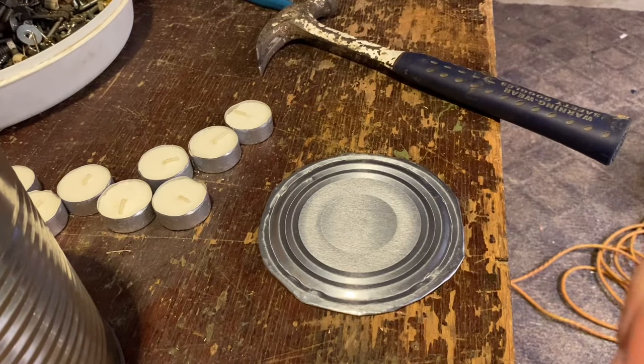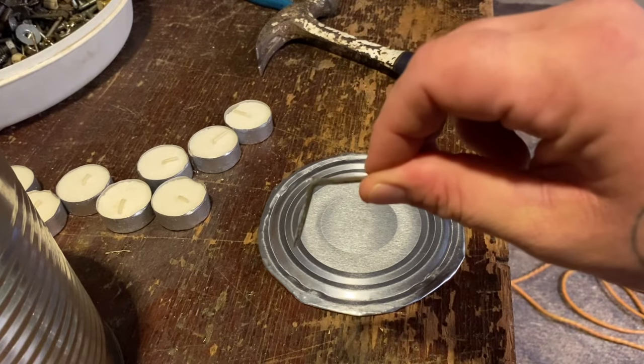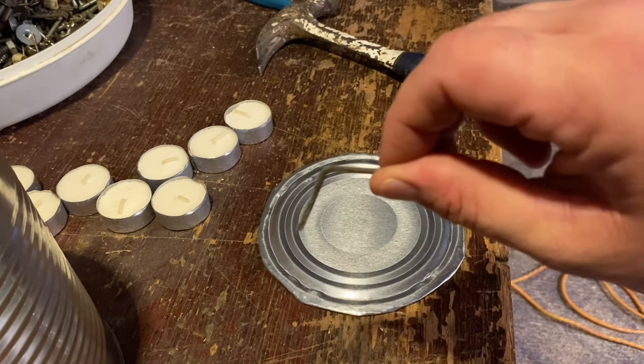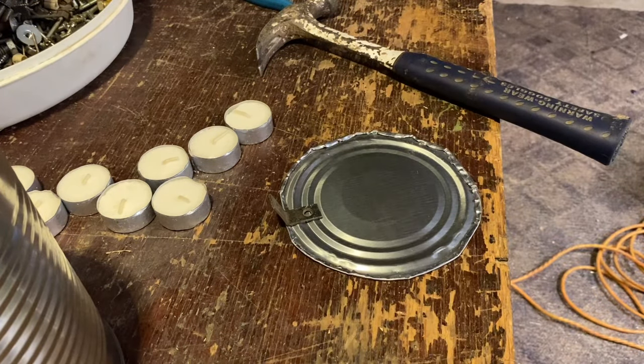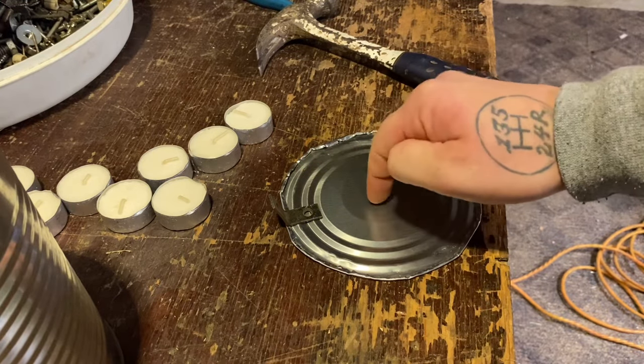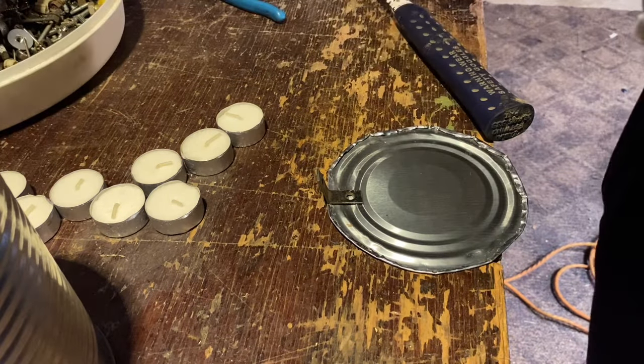I just took the L-bracket, put it on the concrete floor, and hit it with a hammer. See, it's not quite at a 90-degree angle now - it's more like 70 degrees, and that's kind of what you want. Next step is to secure the L-bracket onto the lid, so we're going to start by drilling a hole and getting some hardware in there. I'll mark the hole first.